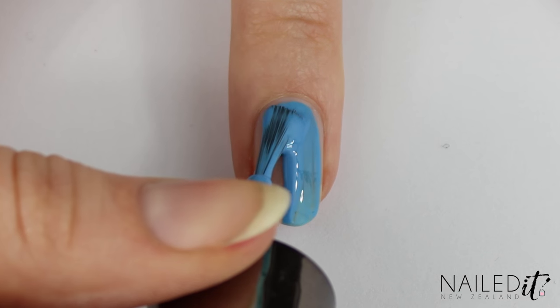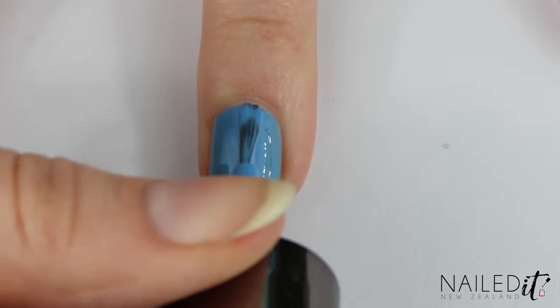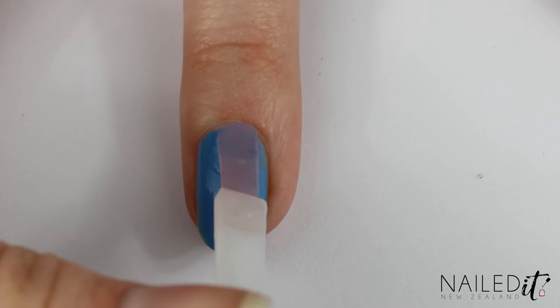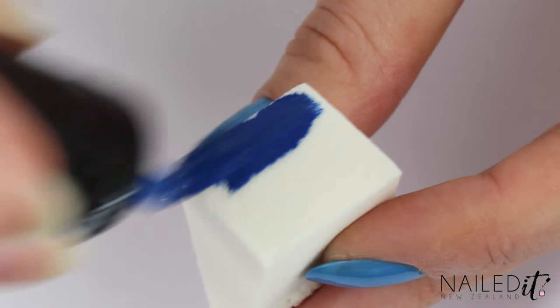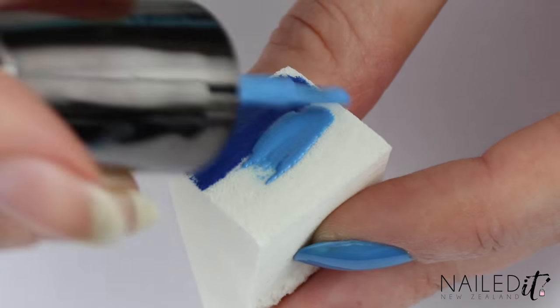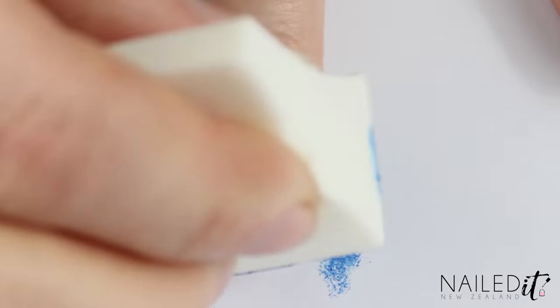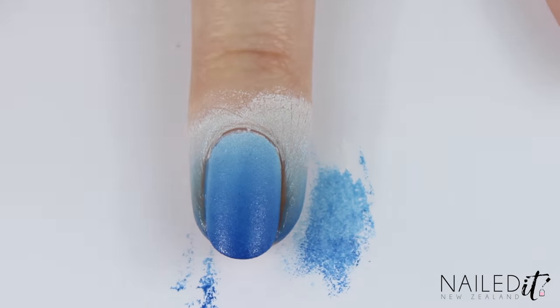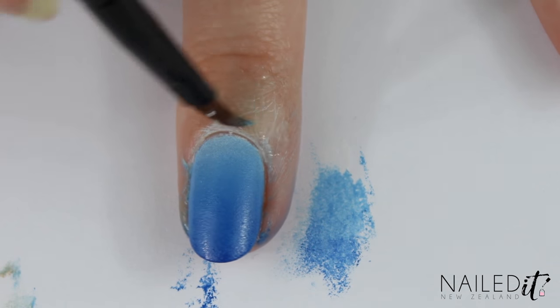This next nail is probably my favourite - leave me a comment down below letting me know which nail you like best. It is much easier than it looks. Paint your nails medium blue and help them to dry faster by using a quick dry top coat. Once it is dry, paint dark blue, medium blue and white onto a sponge and dab them on your nail, moving your hand up and down slightly to blend them. This will create a gradient that resembles the ocean. I forgot to apply a simply peel or liquid palisade so I had a bit of a nightmare cleaning this up.